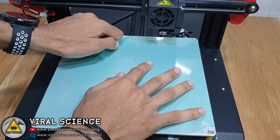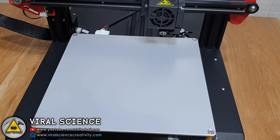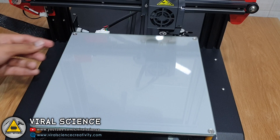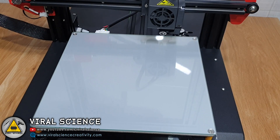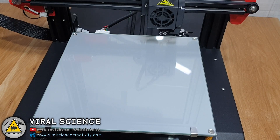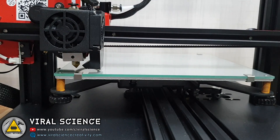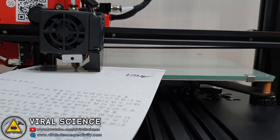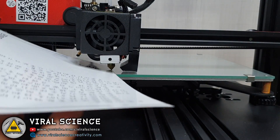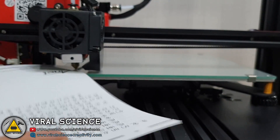Don't forget to remove the plastic from the heating bed. Now we'll connect the glass back on the heating bed. Before we start printing, I will manually level the bed — just tighten or loosen the screws below the bed for leveling.